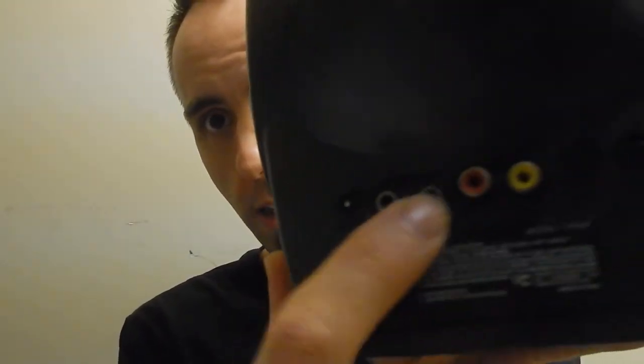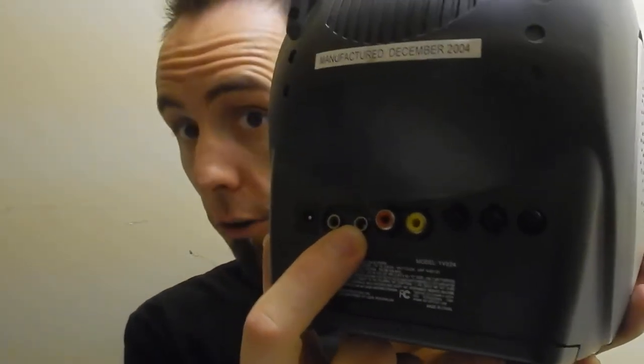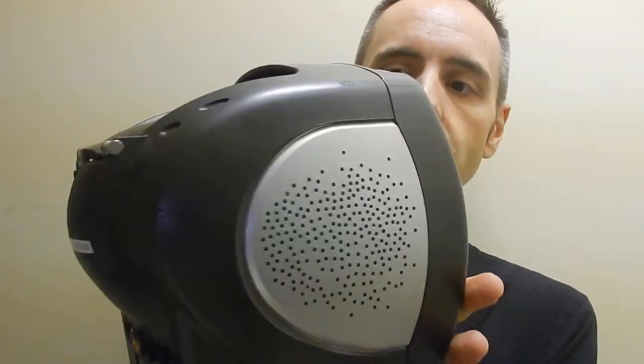Some of the components on the back here: you have your power source, an external antenna jack, and headphones that you can plug in. It's got AV in — audio video inputs — and then brightness and contrast controls for your TV settings. This is an AM FM radio and it also has capabilities for VHF and UHF TV. There's a volume dial on the side — very easy to use.